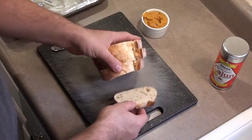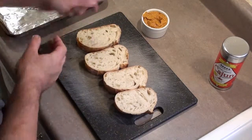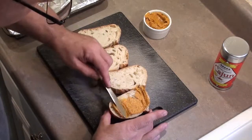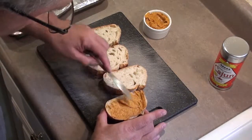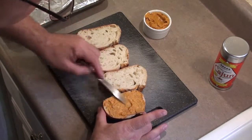Buy a loaf of bread that hasn't been sliced and cut it about an inch thick. This works best if the butter is still soft. Take the butter out of the refrigerator if you pre-made it and let it soften.